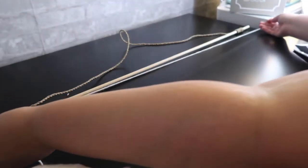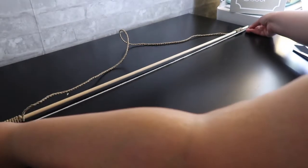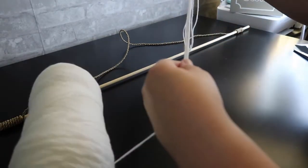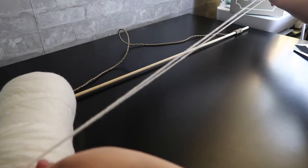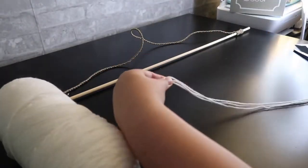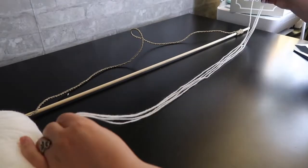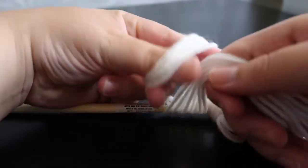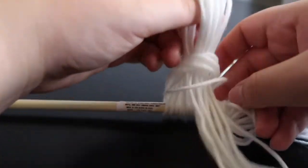I started off by measuring my yarn the same size as the dowel. With my left hand I'm looping the yarn and measuring again, and I'll do that over and over again until I get quite a few pieces of yarn in my hand. Next you grab the end with all the loops and then pull through all the strands of yarn.